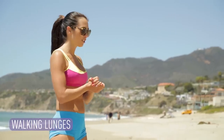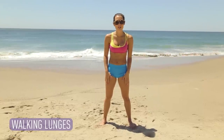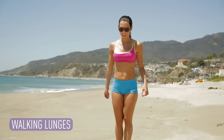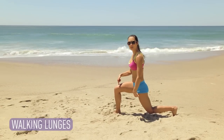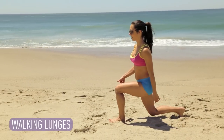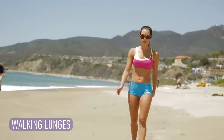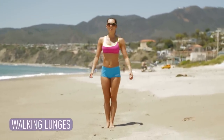Move number two is walking lunges. Same thing — 10 reps. It's going to be 10 in one direction, 10 in the other, that way we make sure we get 10 on each leg. Abs in, stepping forward, chest up, 90 degree angle in both of those knees. Step together, 90 degree angle in both knees. Step together. I'm going 10 down, 10 back. Let's do this.